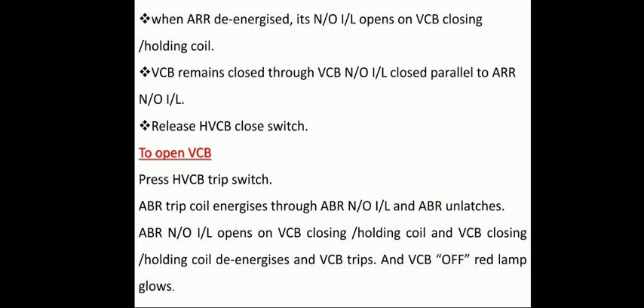To open the VCB, press and release the HVCB trip switch. The ABR trip coil energizes through the ABR normally open interlock and ABR unlatches. When the ABR normally open interlock opens on the VCB closing and holding coil, the VCB closing and holding coil de-energizes and the VCB trips. Then the VCB off red lamp glows.